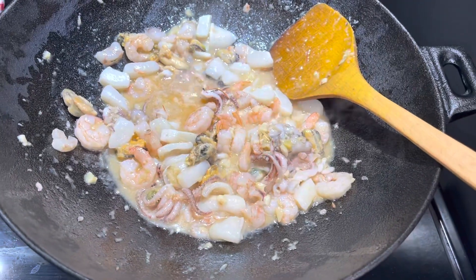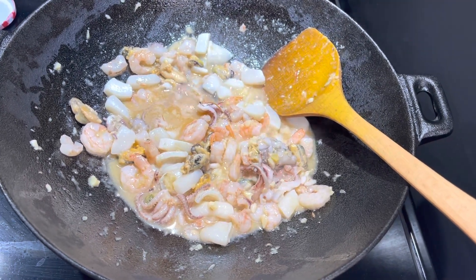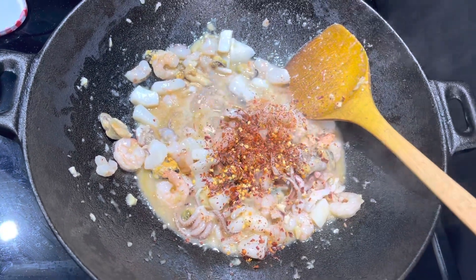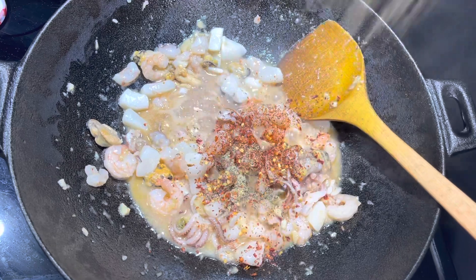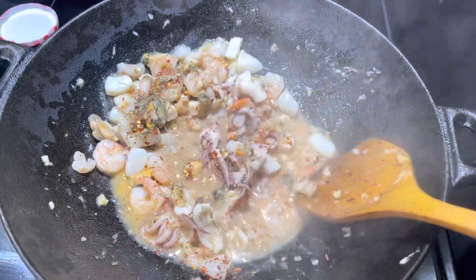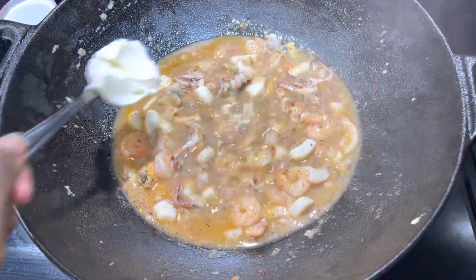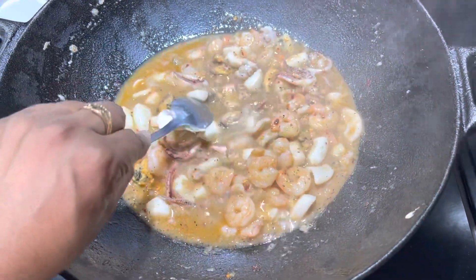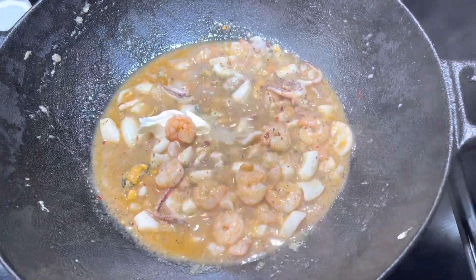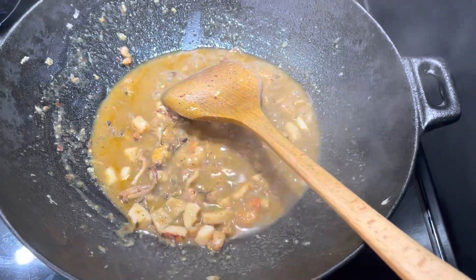It's looking lovely. Now I'm going to add a teaspoon of my garlic pepper powder and a teaspoon of my chili flakes. I'm going to add about half a tablespoon of margarine and cover this down, allowing the seafood mix to cook before we add our vegetables.